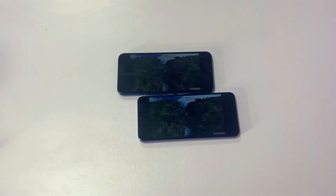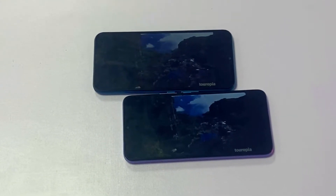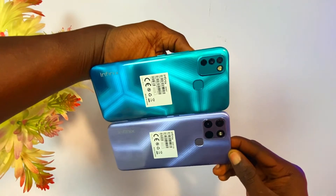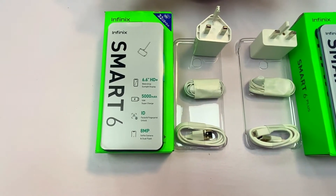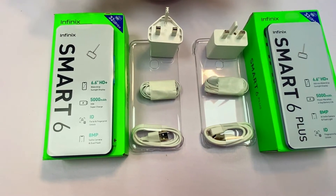The camera area design is not the only thing that differentiates the two phones. Both phones come with a 6.6-inch IPS display with a resolution of 720 by 1600 pixels, but the Smart 6 Plus screen is brighter and sharper. Both run Android 11 Go Edition. They share the same storage of 2GB RAM and 32GB ROM, though the Smart 6 Plus is slightly faster in performance. Both support 4G internet connection, dual SIM cards, and a memory card of up to 512GB.